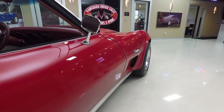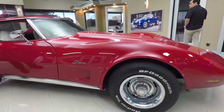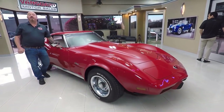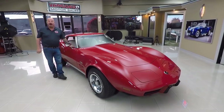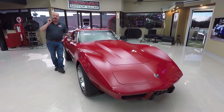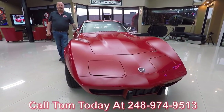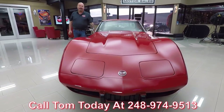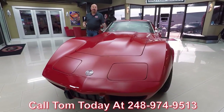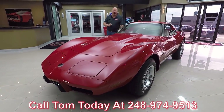At Vanguard Motor Sales, we own all of our inventory — we've got about 220 cars in stock right now. You can bet we checked them out before we bought them, and when they get here to the shop we inspect them so Tom can answer any question you have about the car. Please give him a call at 248-974-9513. This is a little red Corvette, guys — it's not going to be around long, so make sure you call Tom.